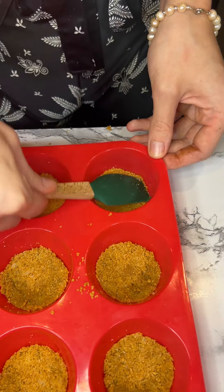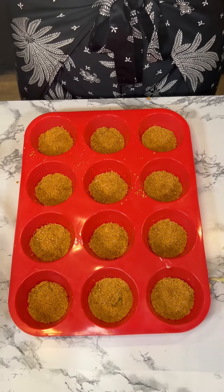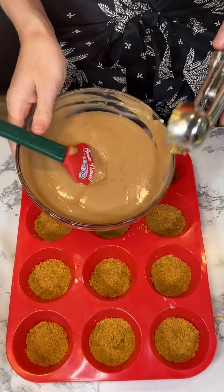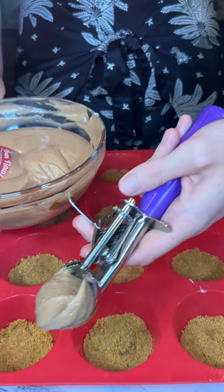We're just going to give it a little press. Do you guys like cheesecake? What's your favorite flavor? I like all types of cheesecake — I know that a lot of people like New York cheesecake. Now that that's all done, we're going to bring in our cheesecake mixture.